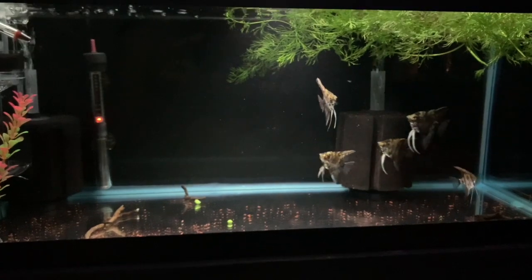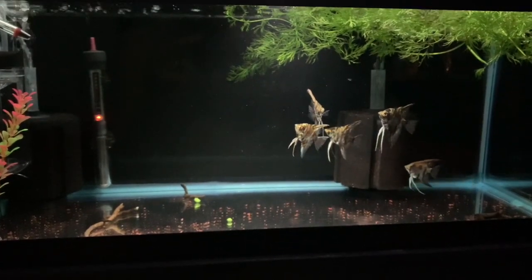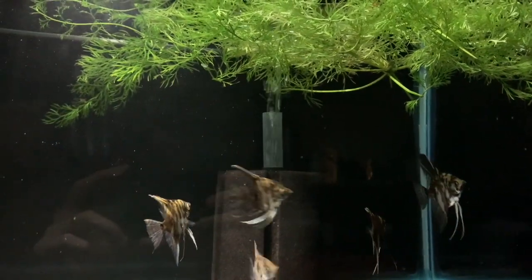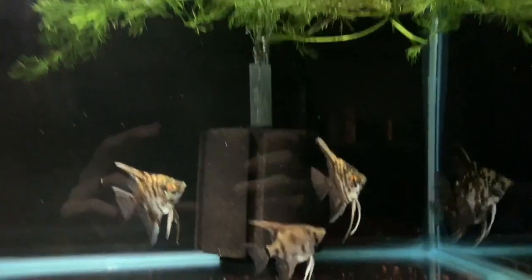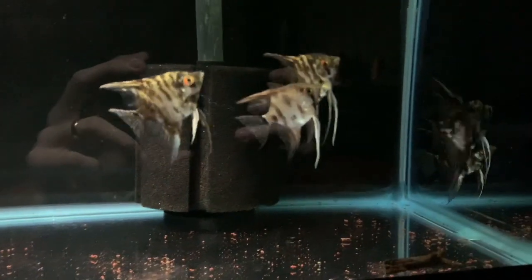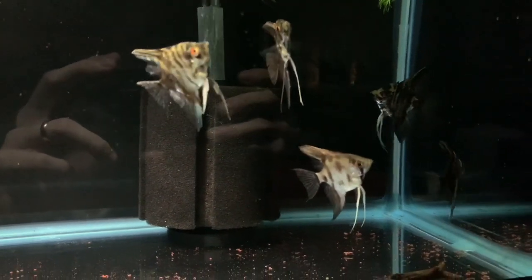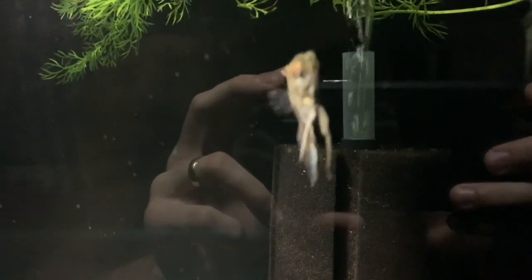So there we have it — the new angelfish, and I really like them. We've got some wisteria just floating at the top of the water to add some shade and security if they ever need it. Although these five are ruthless when it comes to feeding and stuff like that — absolutely crazy, and they've been fine from minute one. Really really hardy fish.